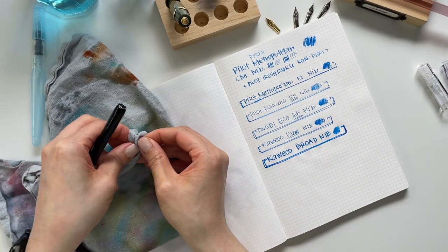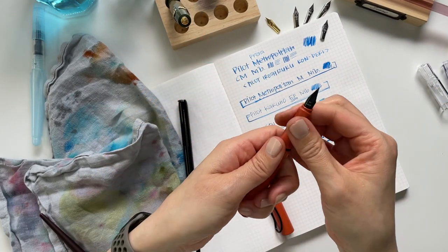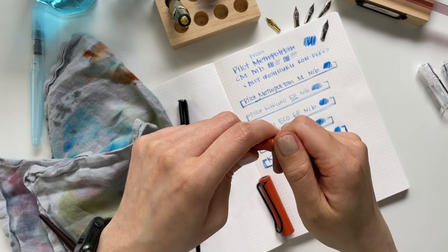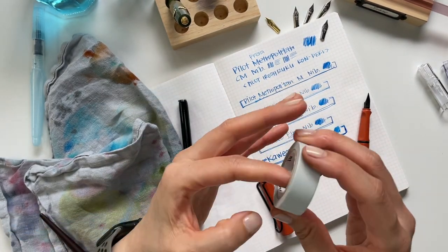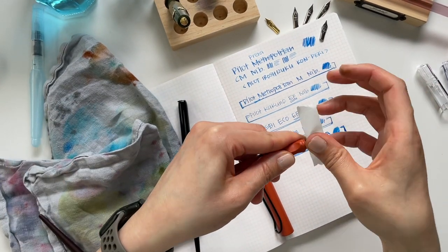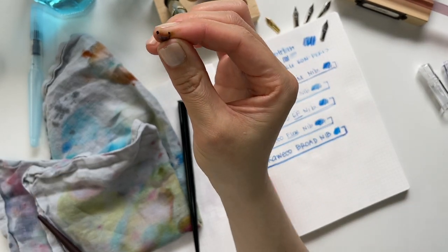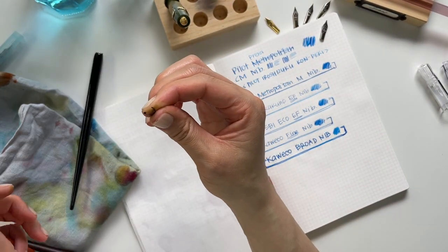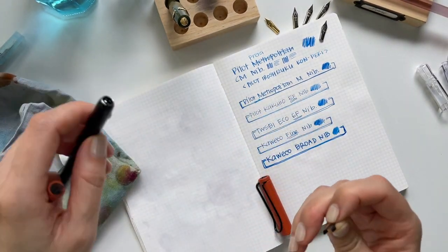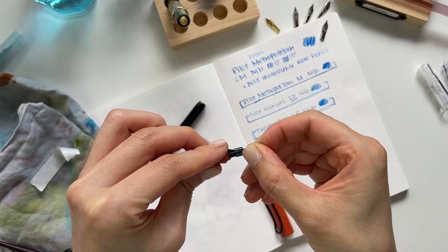So these are the only pen nibs that I have tried so far. Lamy Safari nibs do not work — if you take a look at their nibs, I've taken it off using tape. Brian Goulet from Goulet Pens has demonstrated this; you basically take washi tape — he used scotch tape — and it slides right off. But if you look at the Lamy nibs, they are not round — they've got a bit of an indentation, they're a bit more square, so they would not fit in a nib pen holder. Unfortunately, Lamy nibs do not work.